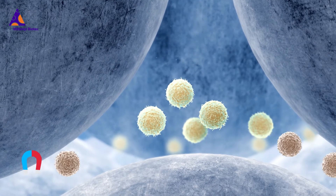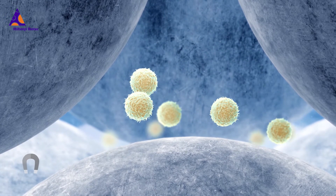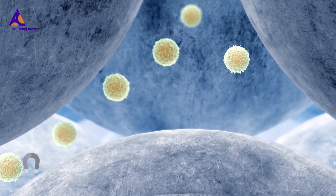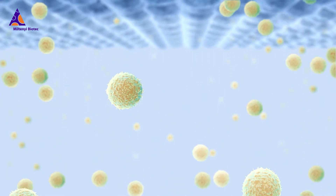The CliniMACS reagent consists of specific monoclonal antibodies conjugated to superparamagnetic iron dextran particles — the MAX microbeads. Cell integrity and characteristics are preserved, and the target cells are fully functional for downstream applications.